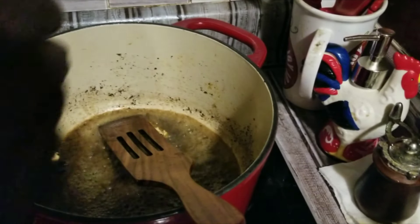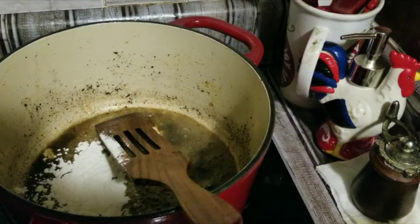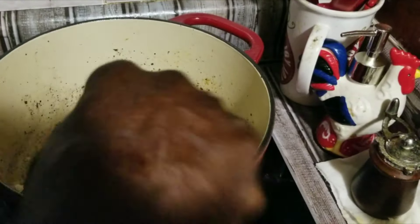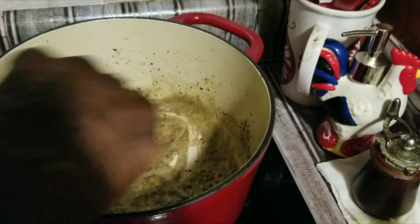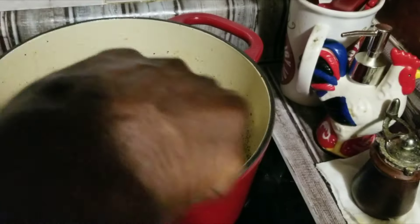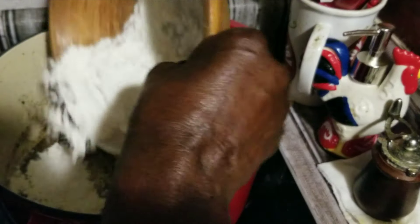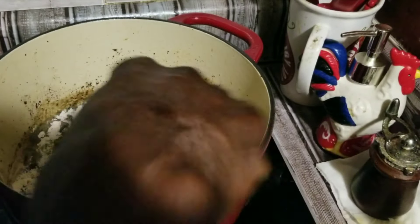We're going to go ahead and we're going to sprinkle some flour in here, a little bit at a time. We might add some more — y'all don't know. Yeah, a little bit in there. All right, we'll see how it looks.